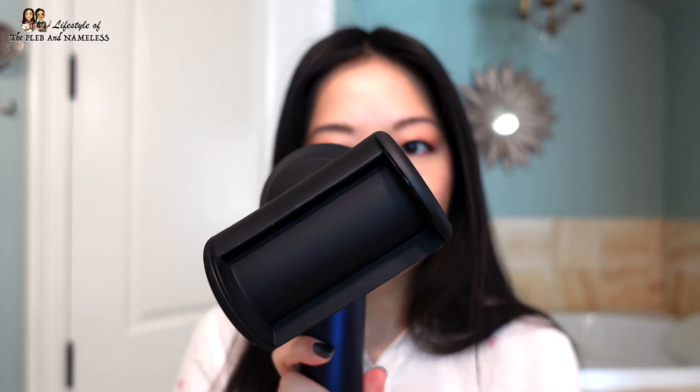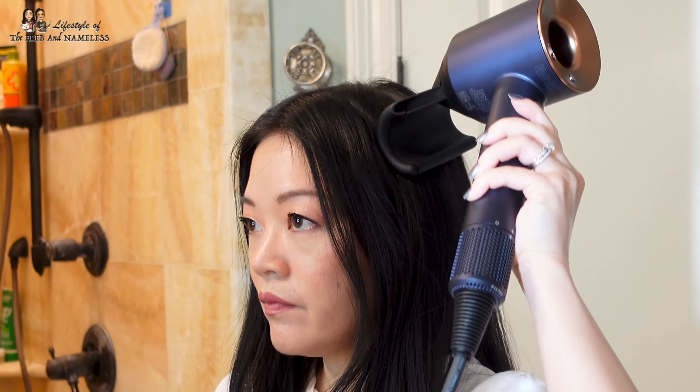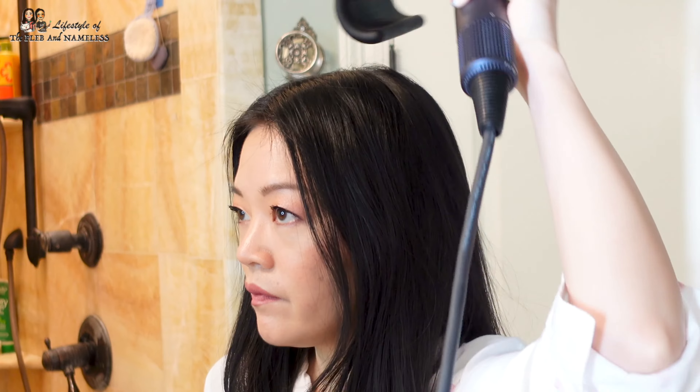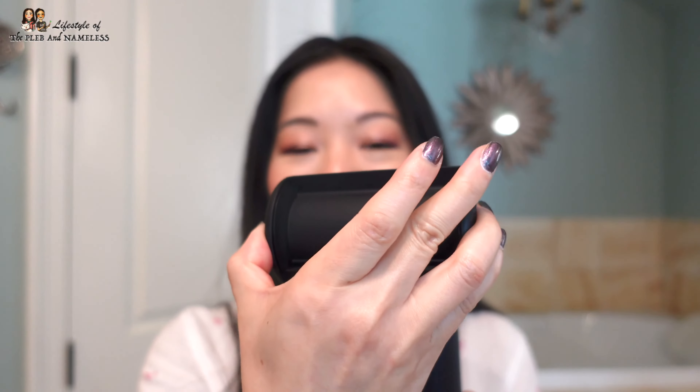In order to do further back in your head, you turn this about 45 degrees like this. And then for the very back, what works best for me is if I turn this thing completely upside down.